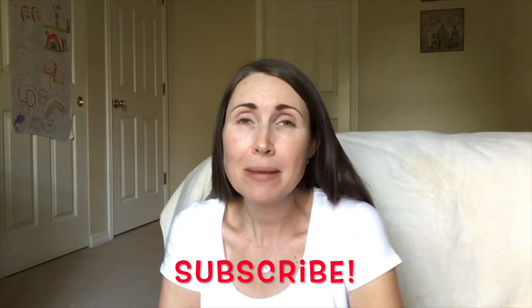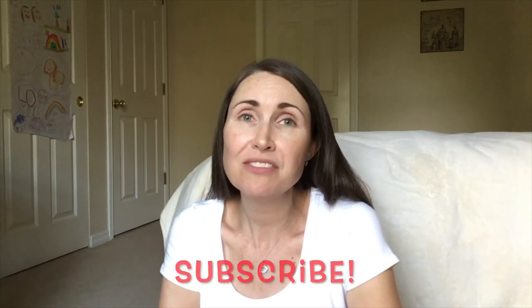That was my pineapple rum upside down cake — I hope you get a chance to try it at home. If you liked this video, please give me a thumbs up. If you have not subscribed, please hit that button because I have a lot more cooking videos coming up and I don't want you to miss a single one. I appreciate you watching today and hope to see you next time!